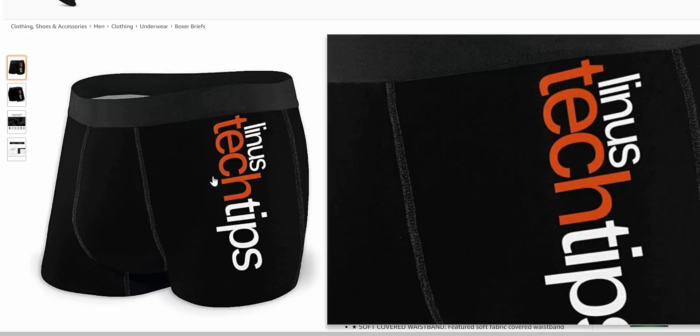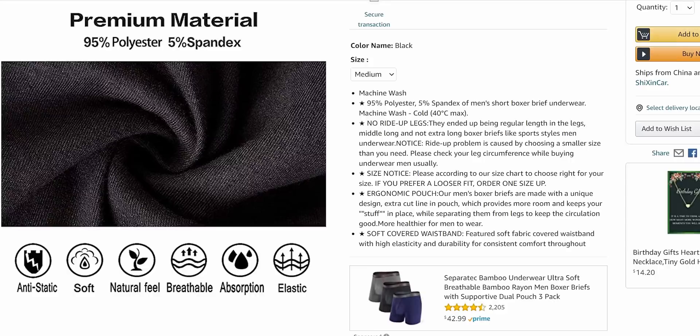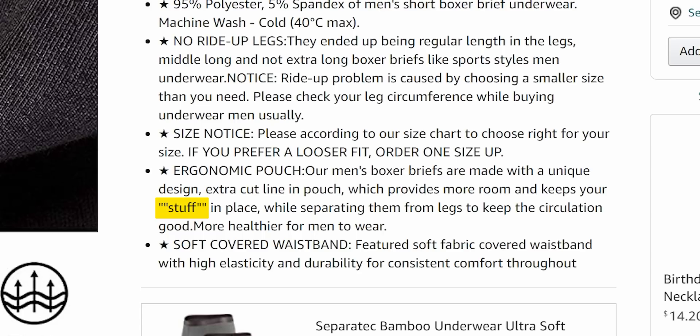Linus Tech Tips boxer briefs. They even know they're infringing our trademark. This is 95% polyester, 5% spandex. 'Write-up problem is caused by choosing a smaller size than you need. Please check your leg circumference.' This is great — it says 'keeps your stuff in place' with two sets of quotation marks around 'stuff.' The white inside — particularly with V1 ones, we would have strongly preferred a more vibrant color. One way to get a more vibrant color on your print is to have a white fabric that you then dye. Would you want white insides of your underwear? Most definitely not.